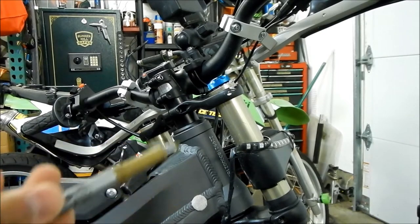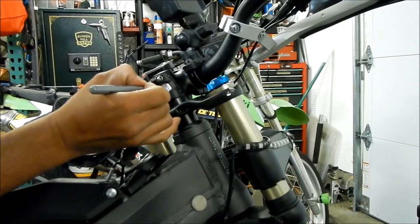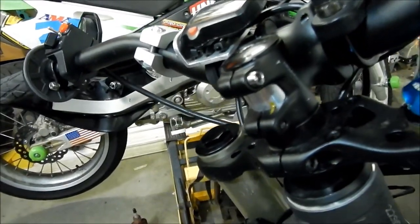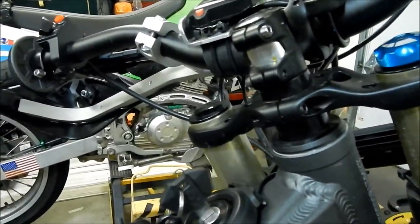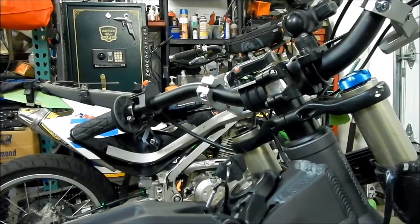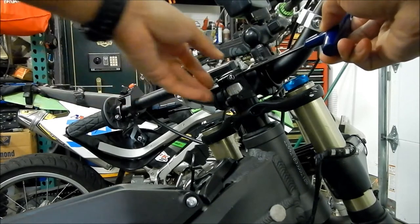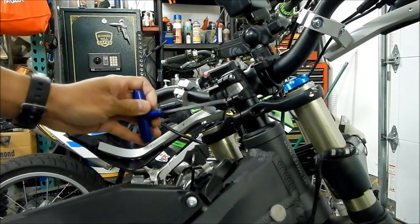The first thing you want to do is loosen the stem bolts. Also, you're going to want to mark your stem and your fork tube so you know where to put it back in the right position — otherwise you'll have to try to align everything up. I'm going to use a gold marker and make a mark right here. So that's there — when we tighten everything up, we make sure it's right. Next, loosen your stem bolts. You don't have to take them out, just loosen them.